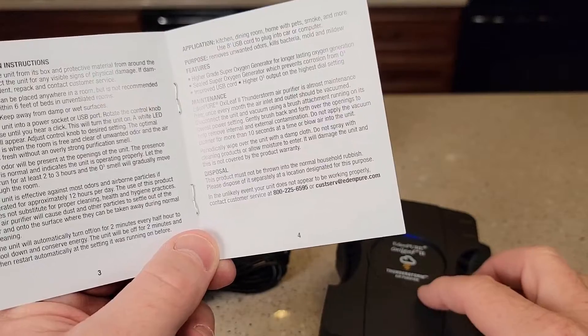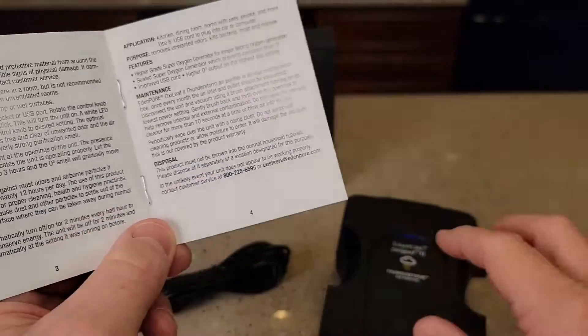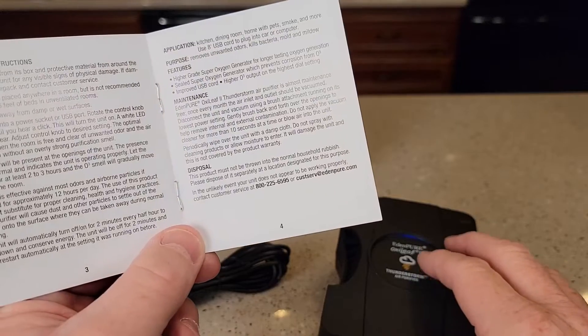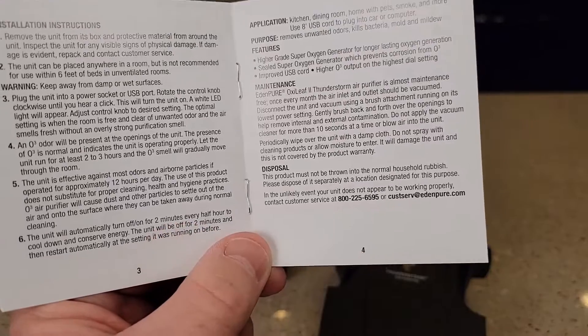This thing does shut itself off. Every 30 minutes, it shuts off for two minutes — it must have to cool down something on the inside. So every 30 minutes this will shut off, and then it restarts itself after two minutes.